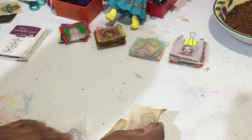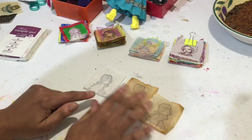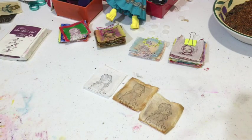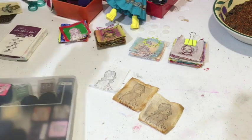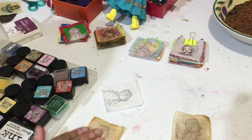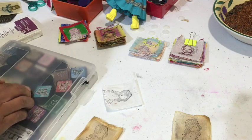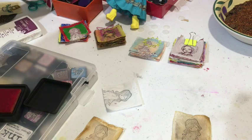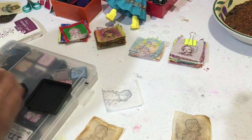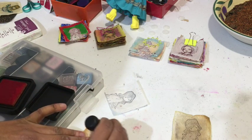We've got these three stamped now. I'll grab my distress inks and start coloring. This one looks quite dark already so I might use a light color — let's try this one and see how it looks.